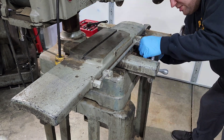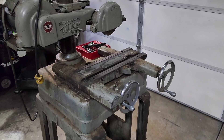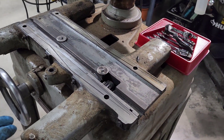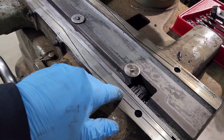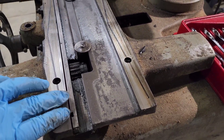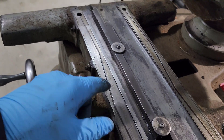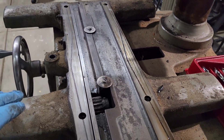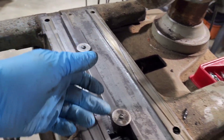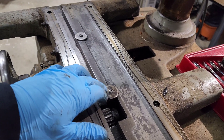Right now what I'm doing is I'm loosening the gibs so I can remove the table from the saddle. We got the table off - now we're looking at the saddle. This is the oil track right there, just a groove cut in here that allows oil to be spread out over the ways. These are flat ways, and then you have this channel here where this is the gib. You have these four screws right here that push it in to keep this riding smooth, and then you have these washers right here held down with these two screws. There's a lip on the rack that catches on here - that's what keeps this table from lifting up, just these washers right here.